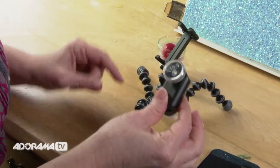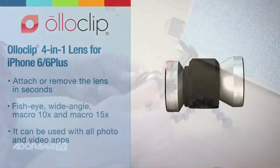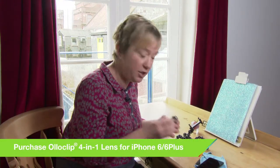Now we've got the Olloclip lens here. This comes as a four-piece kit. We've got another macro lens, a 15x, which is great for getting tiny little details like an ant's head or a little spider, but we're going to use the 10x because that's going to give a larger area in focus — great for getting patterns and textures.